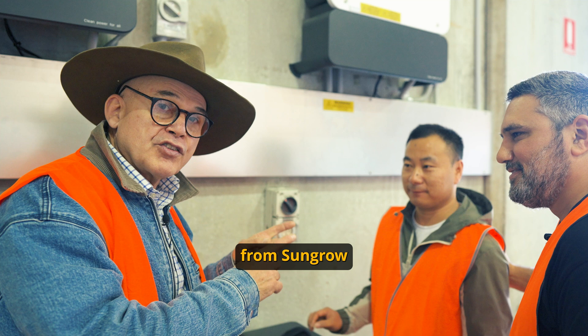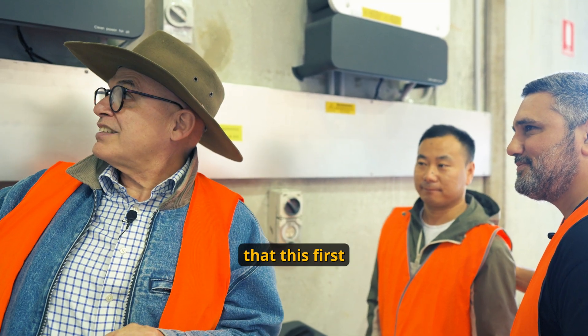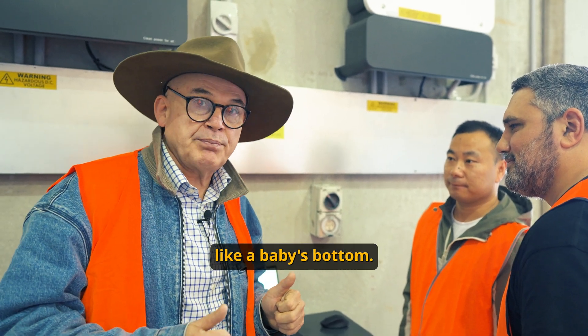We've actually flown in from SunGrow, Mr. Shoe, all the way to make sure that this first historical install in Australia is working smoothly.